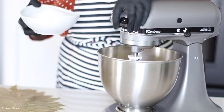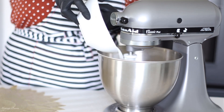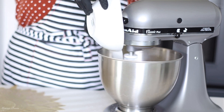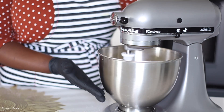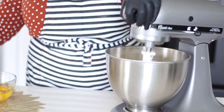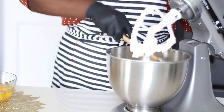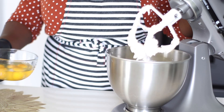Now it is time to add my sugar. Typically you would add three cups of sugar, but if you've been on this channel, you know I like to cut it down to two and a half cups — especially considering all the other add-ons that are going to come onto this cake. So I am only using two and a half cups of regular granulated white sugar. We're stopping and scraping down the sides of the bowl.